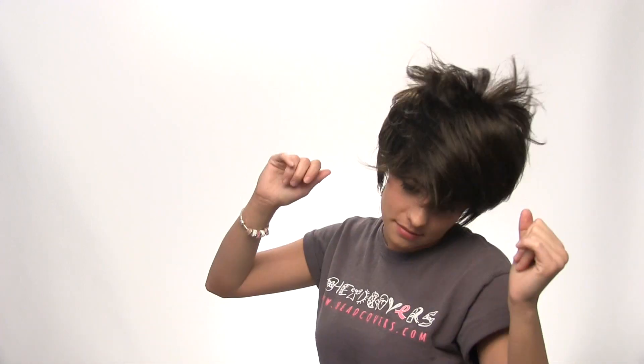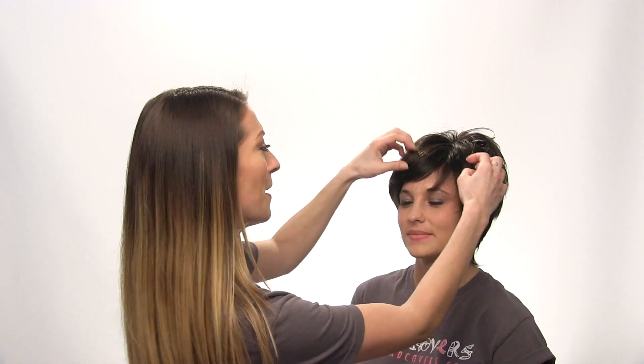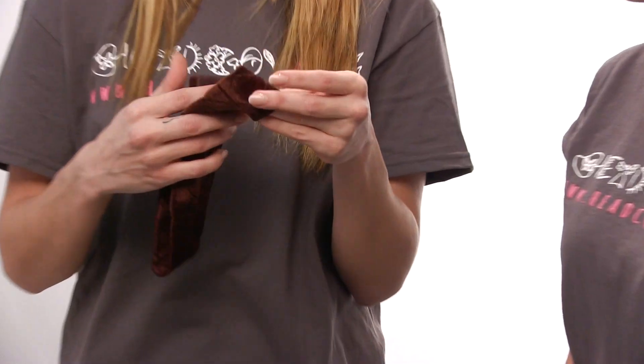Allison is wearing our Madison by Noriko wig in the color dark chocolate, and she's just applied it over her cushion band to demonstrate how well this product works. As you can see, some of the hairs have fallen out of place but the wig is still securely in place.